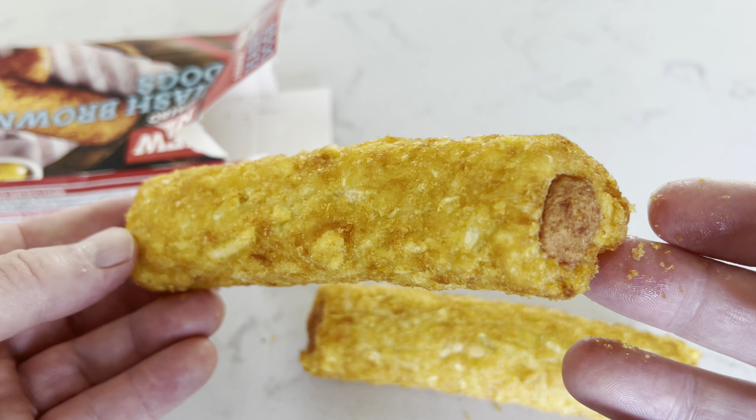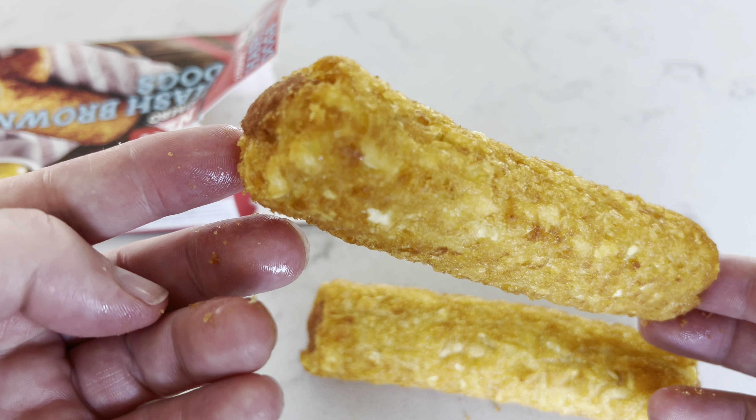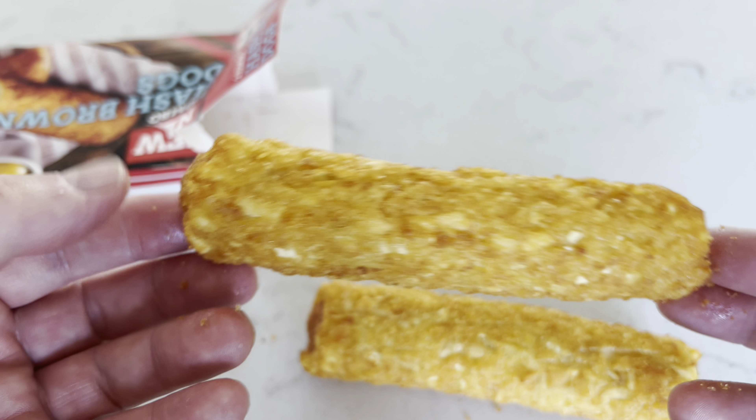Hello everyone, welcome to today's food review. Look at these — two jumbo hash brown dogs, exclusive to Iceland and new. I had to read the description to work out what exactly they were. I know what hash browns are and I know what hot dogs are, and it is exactly what you're probably thinking: it's pork sausage wrapped in shredded potato.